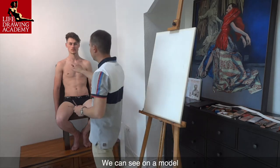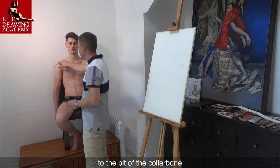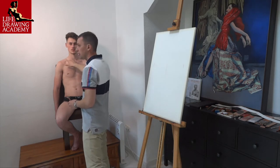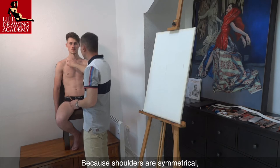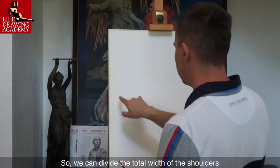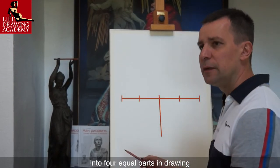We can see on a model that the distance from the edge of the shoulder to the pit of the collarbone is equal to the distance from that spot to the pit of the neck. Because shoulders are symmetrical, the same would apply to the other shoulder as well. So we can divide the total width of the shoulders into four equal parts in drawing.